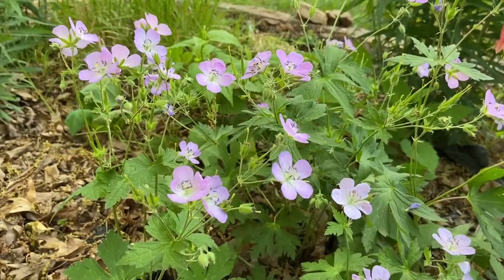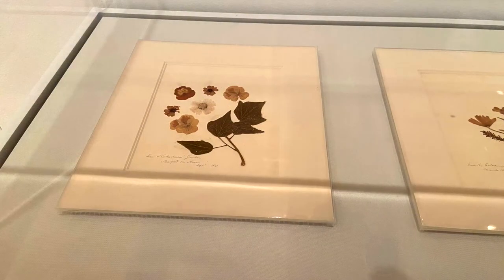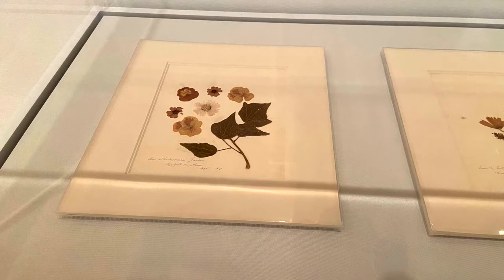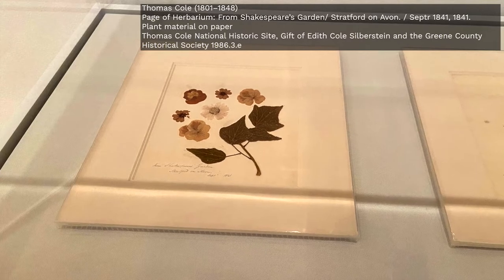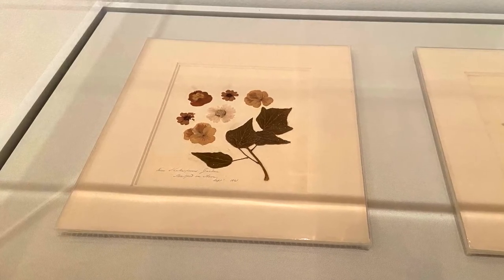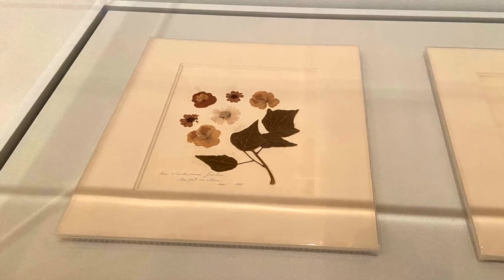Have you ever wanted to preserve flowers to enjoy them after they've bloomed? Artist Thomas Cole pressed flowers both to have souvenirs from places he visited and to have natural specimens that inspired him. He pressed these plants for his herbarium, a collection of dried plants. The plants in this herbarium page came from Shakespeare's garden in Stratford-upon-Avon, collected in 1841.